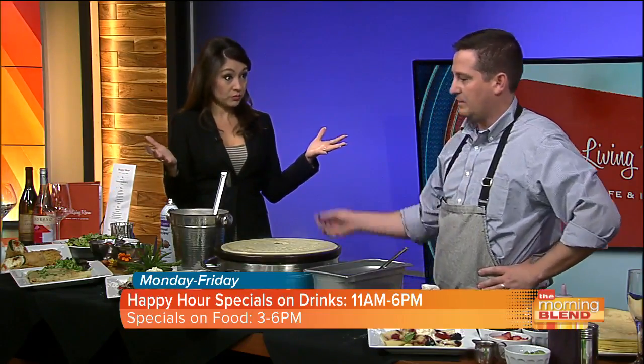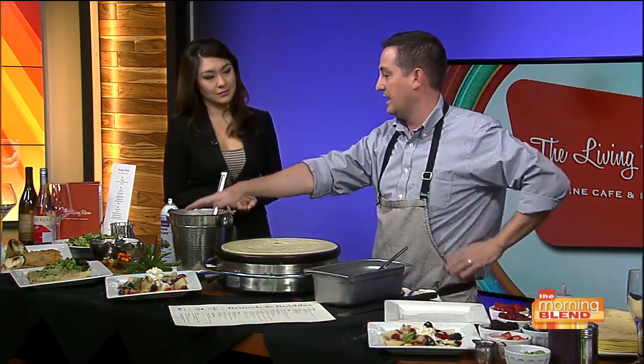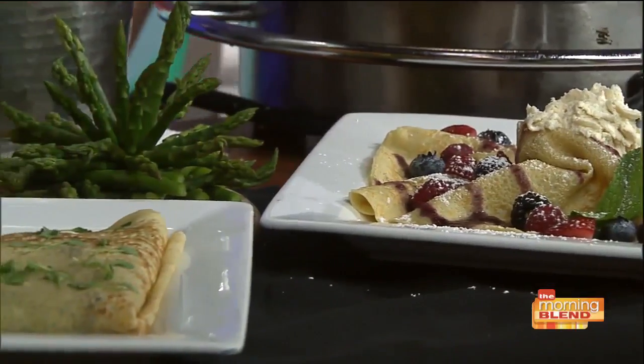You guys do both? Yes, we have a couple of options. So I have a sweet crepe right here, which is a mixed berry crepe with fresh strawberries, blueberries, blackberries. And then I have a ham and cheese crepe right over there, which we actually melt cheese right on the rim. Oh my goodness! And which one are we going to make now? We're going to make the mixed berry crepe.